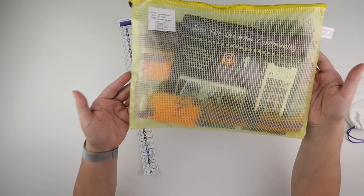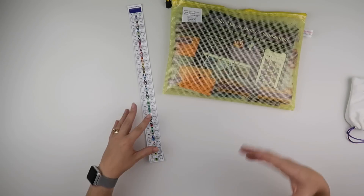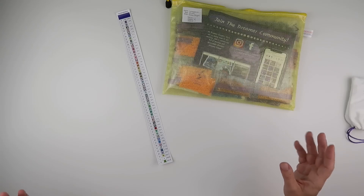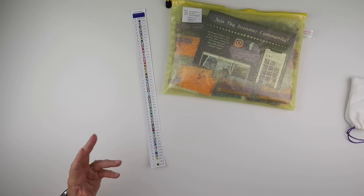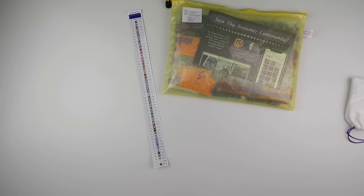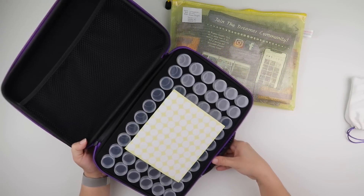I have a huge bag of diamonds because this one has 52 colours. I have a lot of diamond painting storage, but my daughter's been using a few of my containers, which means I don't have a case free that does 52. She's already taken my 42-bottle case, so I decided to order another 60-bottle case.